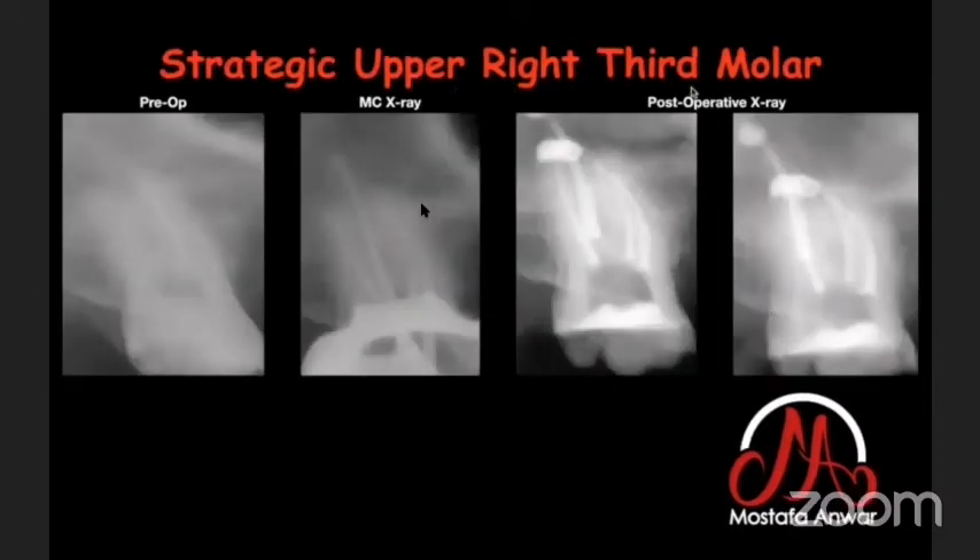This was a strategic upper right third molar. I did troughing to find the MB2 canal and finished shaping of four canals. The post-operative X-ray shows some bioceramic sealer extruded from the root canal. I am not worried about this extrusion because the literature shows that apical extrusion of bioceramic sealer is common, but we are not concerned due to the biocompatibility and bioactivity of bioceramic material.